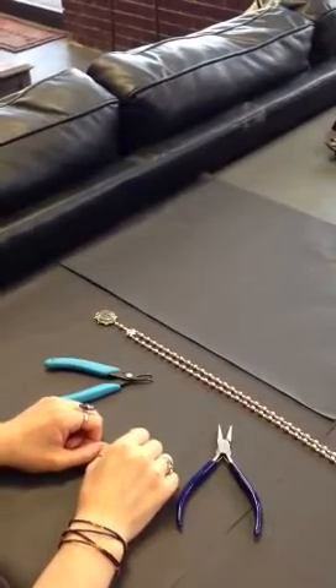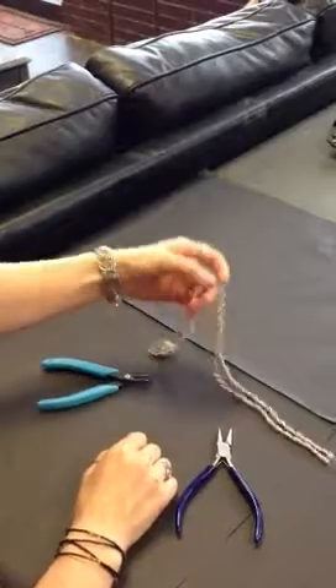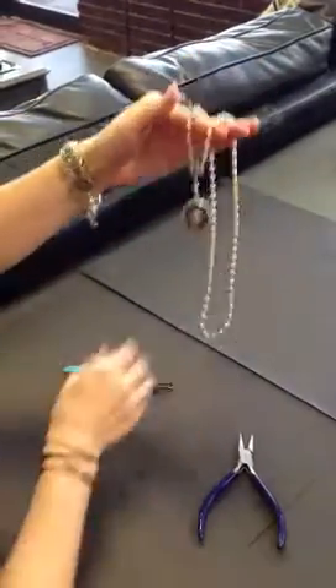Quinn is going to demonstrate a quick fix to the Nordstrom Rosary. Hello everyone, as you may have noticed, some of our rosaries unfortunately do not hang as perfectly as we would like. But not to worry, it's a very simple fix.